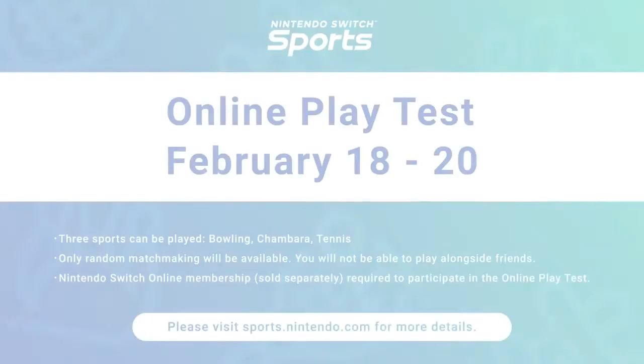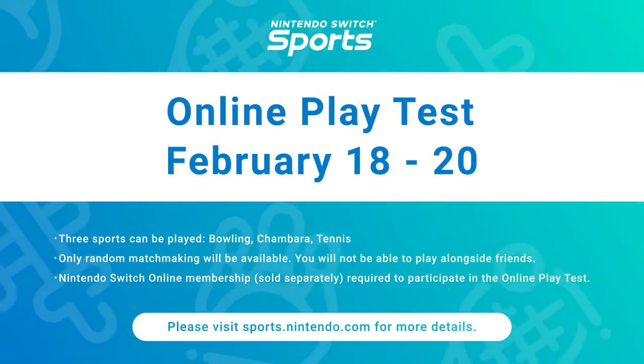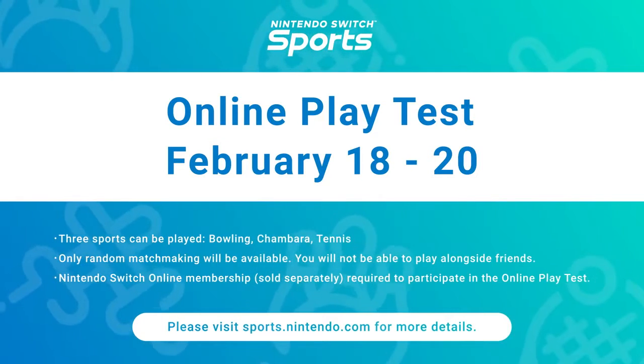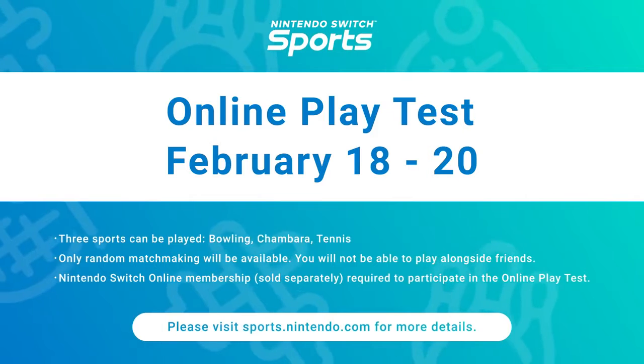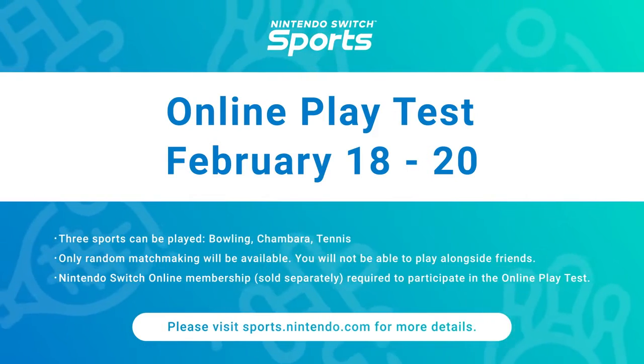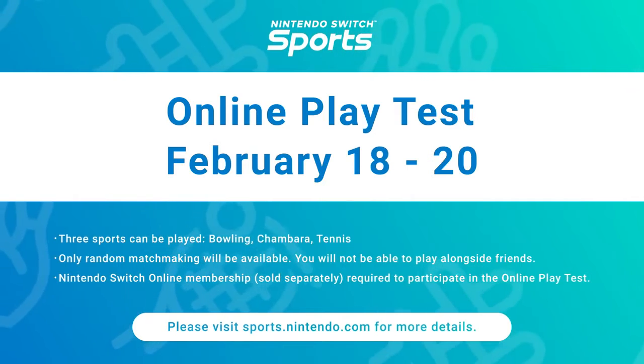An online playtest is planned before launch to evaluate various technical aspects. It will only be available for players with an active Nintendo Switch Online membership for the dates shown on screen. Please visit the official Nintendo website for more details.